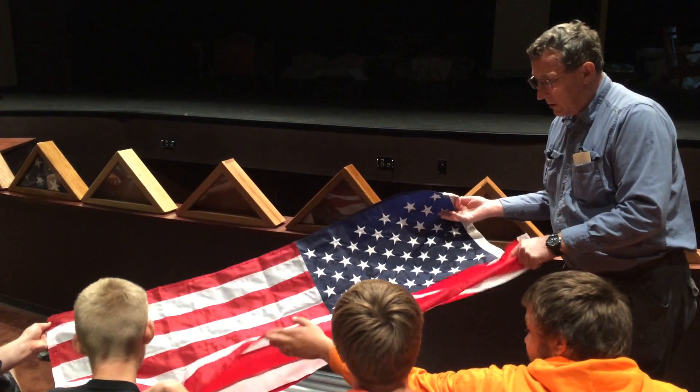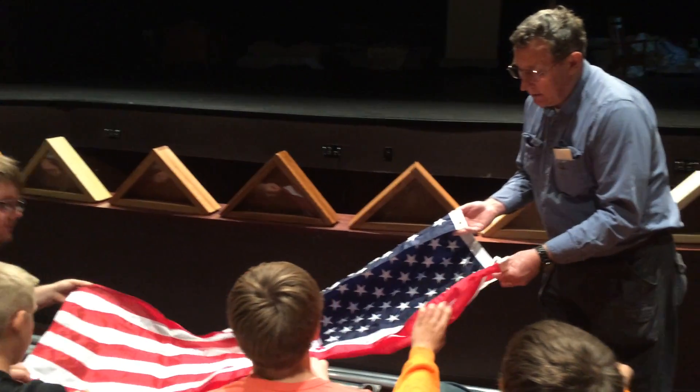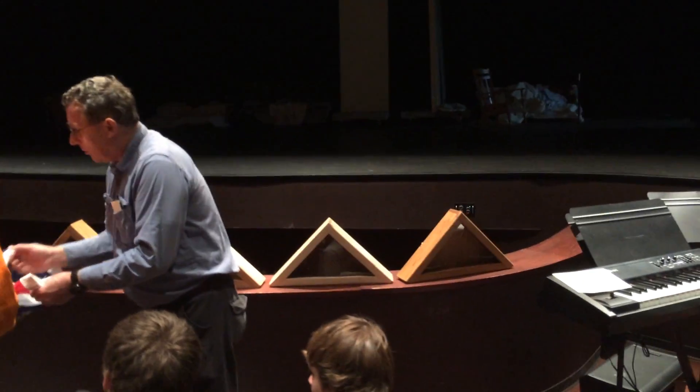Leave this up and fold these two over. There you go, good job. You guys in the middle can grab and help us hold this straight. Go ahead and stand up. Alright, good — stand up. Now this has got to be folded over.